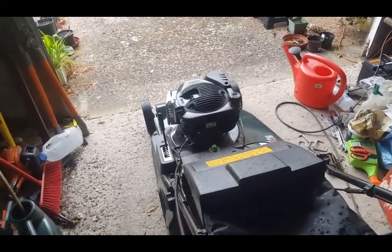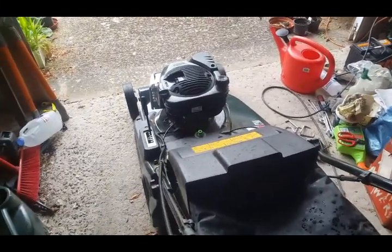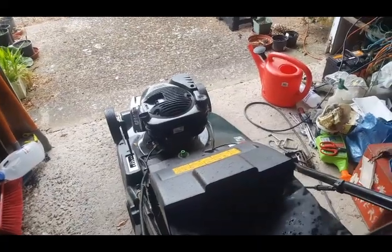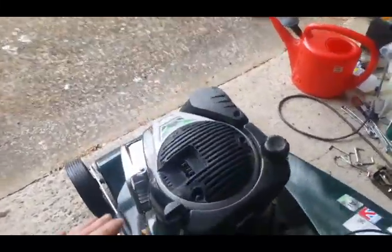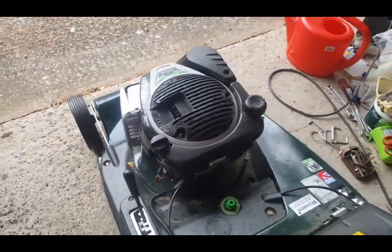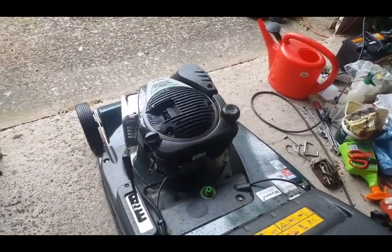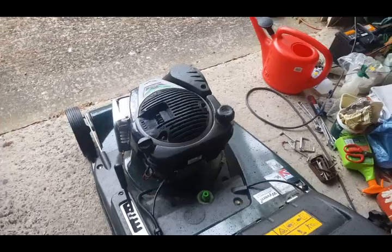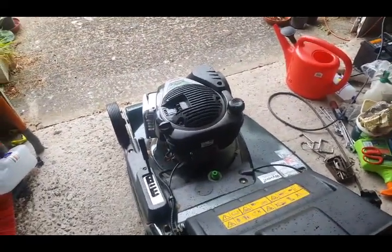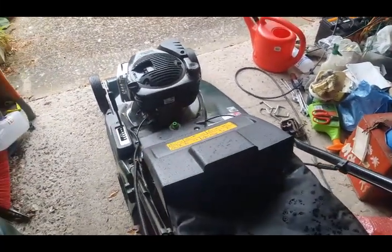I've now moved the mower inside because it's starting to rain - isn't that just typical when you're doing a video? You should never start a mower indoors and I'm not going to. I'm just going to go through the starting procedure. This will not start because the battery is no longer there. There is no hand start on this one - you rely totally on the battery to be charged up. It can be a good thing or a bad thing - it would be nice to have a secondary pull start just in case, but I prefer the electric start.